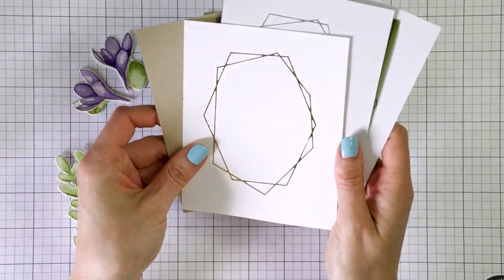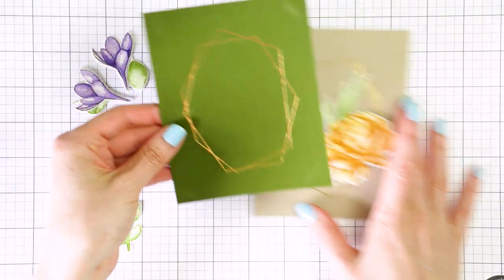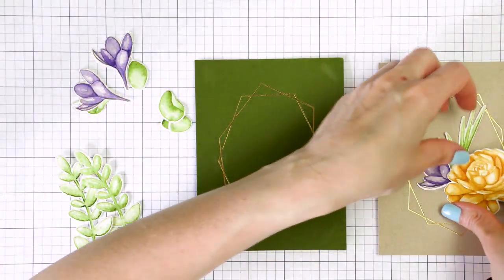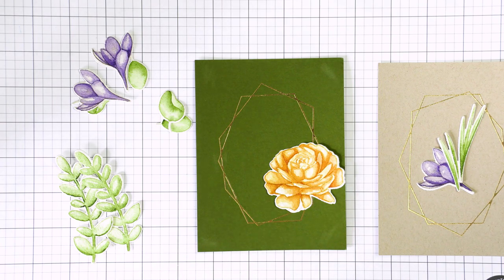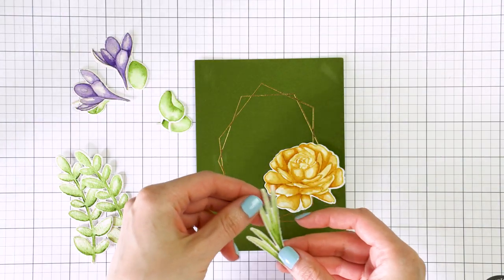This is how I typically like to foil. I foiled the same image several times using my go-to cardstock colors and my go-to foil colors, and then I just saved the rest of the foiled images for future projects.